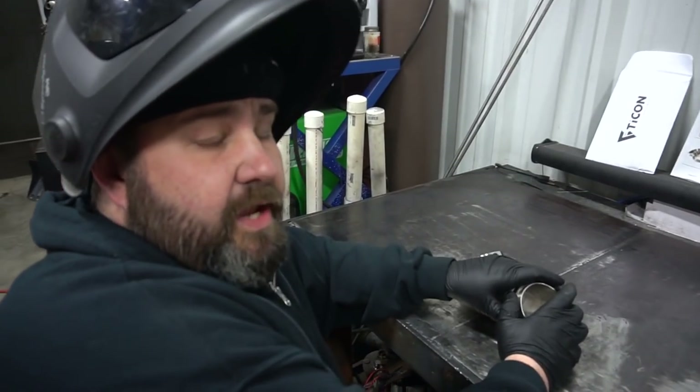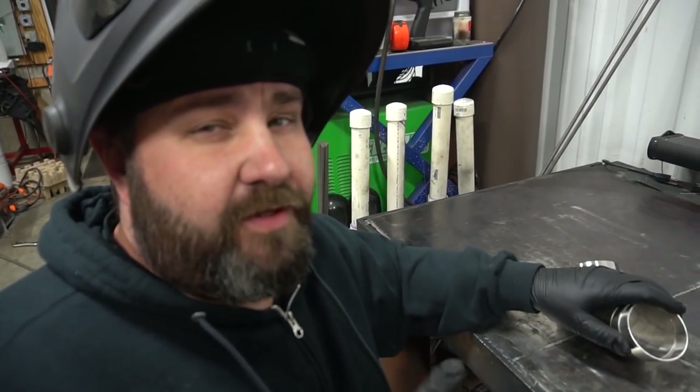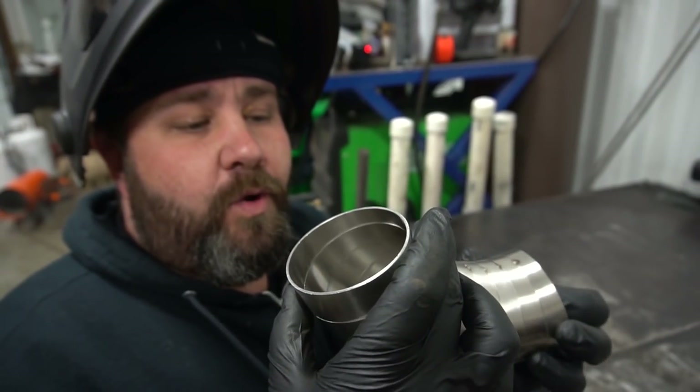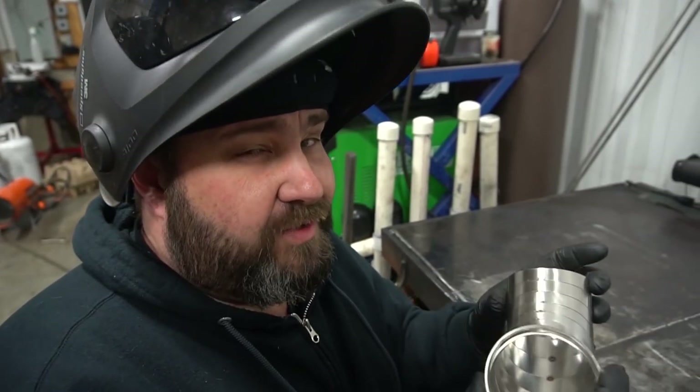Unlike titanium, Justin can weld the stainless quite a bit faster. For all you guys saying this is a waste of time and argon — these pie cuts will allow us to do anything we want in any way, shape, or form to get this exhaust exactly perfect. That's why we're doing it.